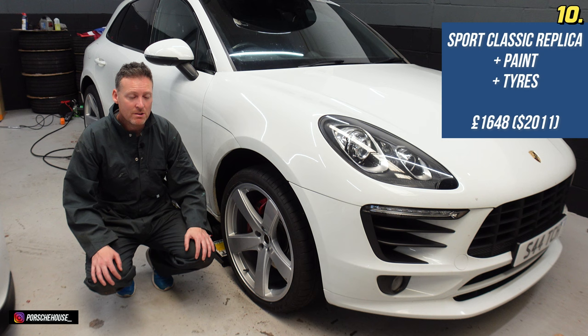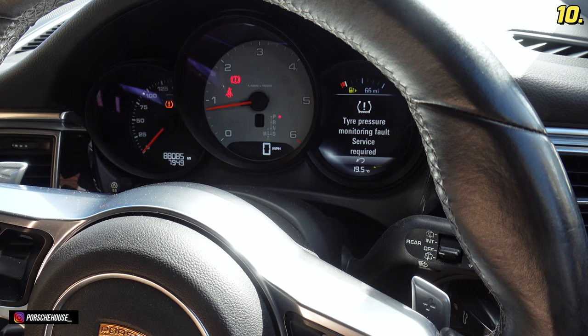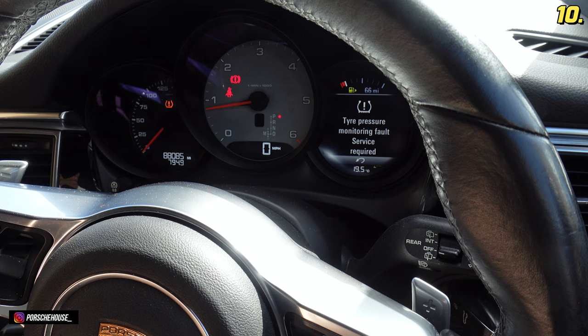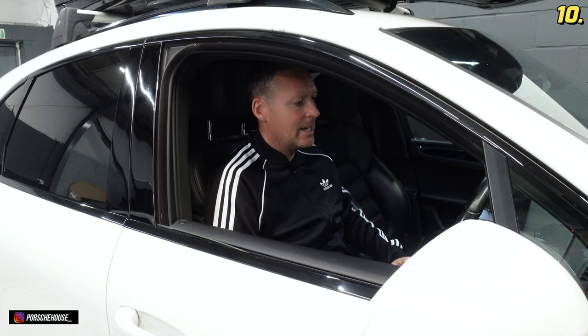It'll soften the blow if it doesn't work out as planned because I could just sell them on — and normally when I'm buying wheels it's easily £3,500 a pop, so it's quite a cheap package to try. I can't believe I've done that — what a stupid mistake to make. I've gone and installed the wheels and tyre package and completely forgot to install TPMS sensors into the wheels. So now when the ignition is on I've got the TPMS warning light and a message saying it can't find the TPMS sensors. Schoolboy error — from Porsche they cost around over £100 each, so I'll try and find some cheaper ones. What an idiot.